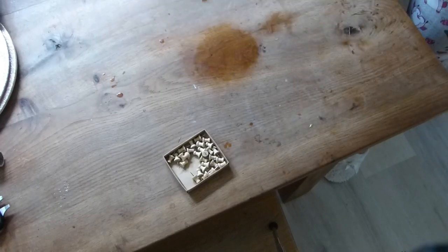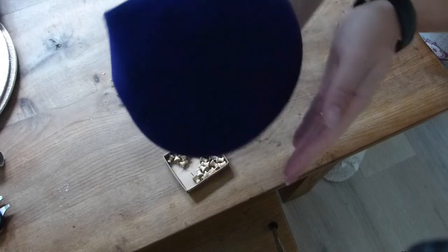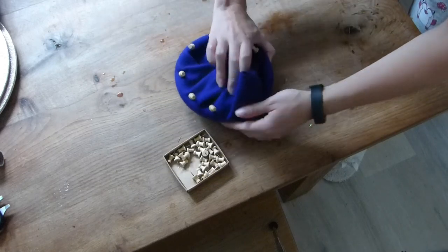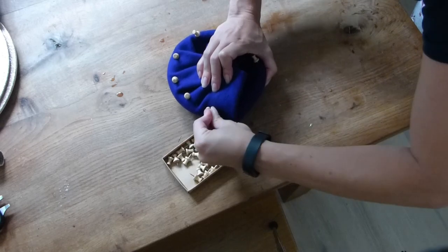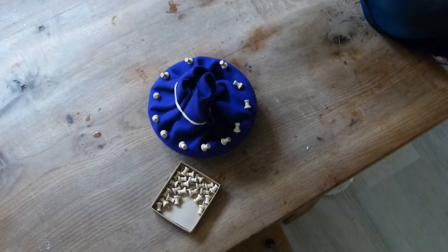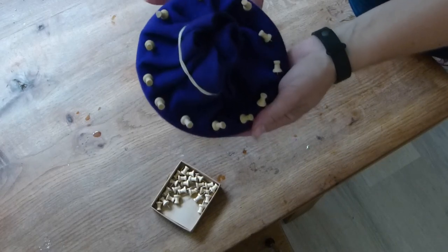I've used the steam and the water to make it nice and smooth over the top of the block, and then I'm pinning and pulling it around as we go. That's all nicely stretched over the hat block and secured with pins.